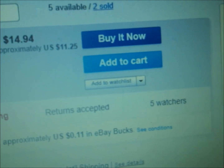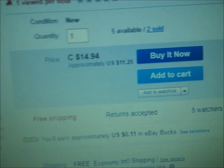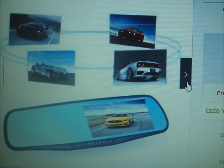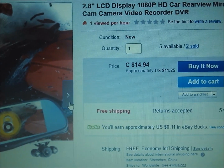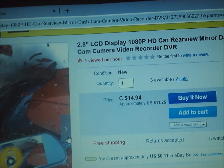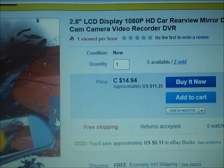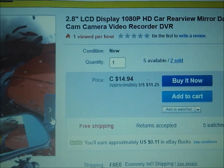This is where I bought the dash cam — I'll leave a link. It was $11.25, or $14.94 Canadian. It takes about two to three weeks to get to you since it's from China. This is the one I'm going to use going forward — I like the interface and the picture quality is what I expected, but the sound quality is horrible. If you have aspirations of doing driving vlogs with a dash cam, this isn't going to work. The video quality also isn't good enough to use as an action camera.